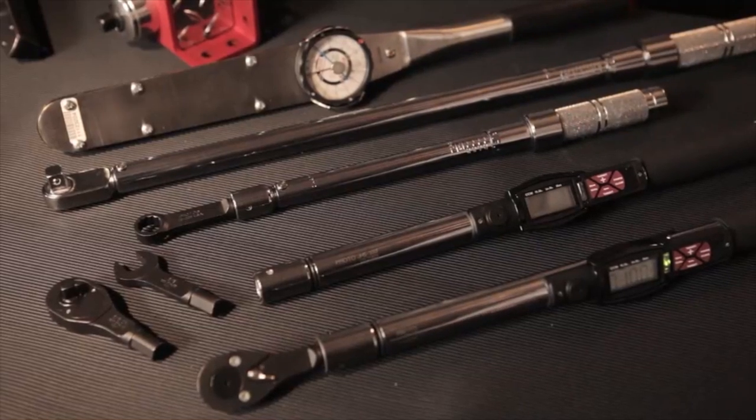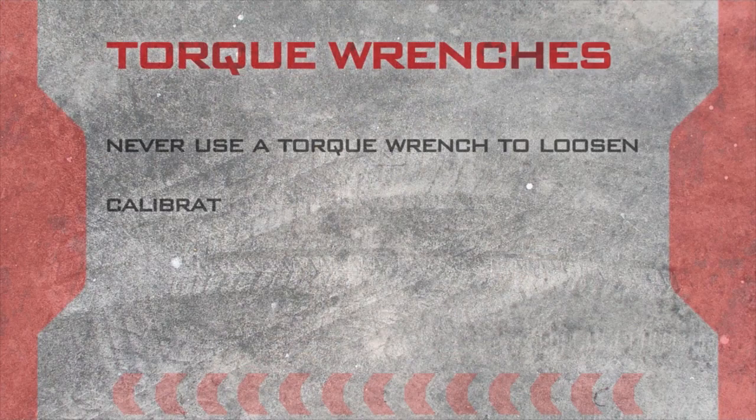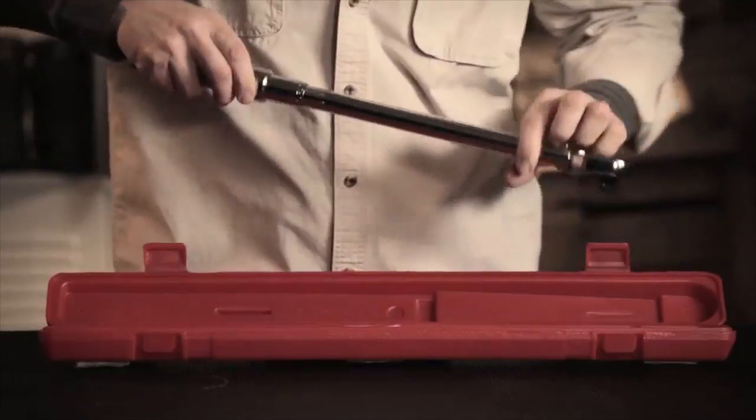Now, just so we're all clear — when it comes to precision instruments like torque wrenches, never use them to loosen fasteners. Calibrate them often. Always stop tightening as soon as it reaches the desired torque. And make them last longer by storing them at 20% of their maximum setting.